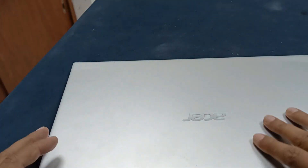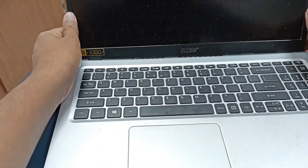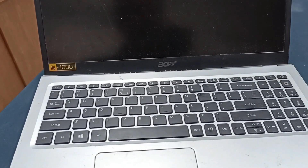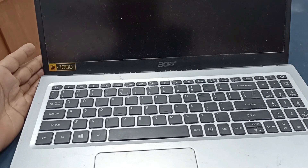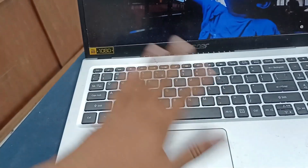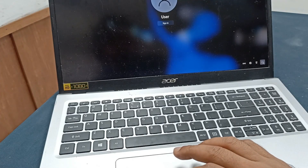Let's see what happened — press the power button. Yeah! The laptop is turned on. This was our basic trick for fixing this laptop. Thanks for watching — let's shut down this laptop.